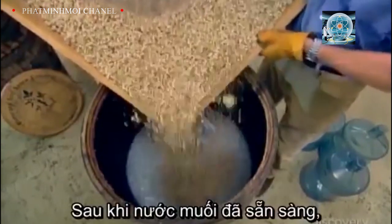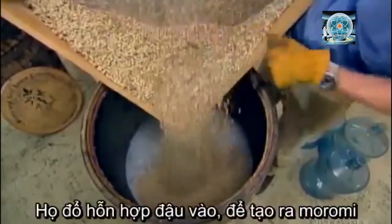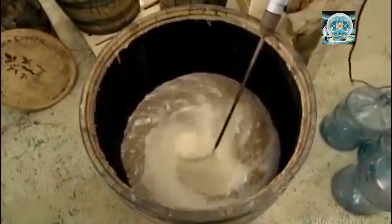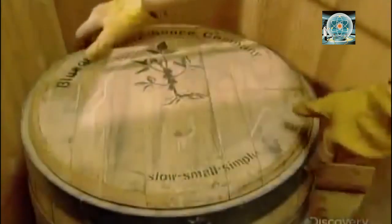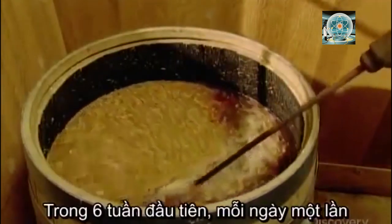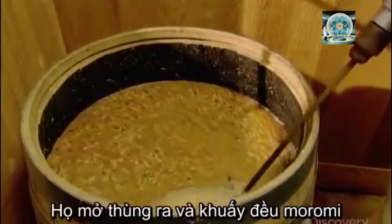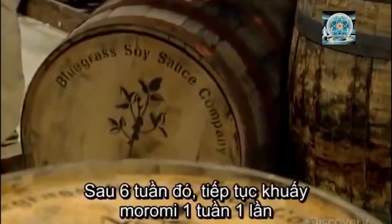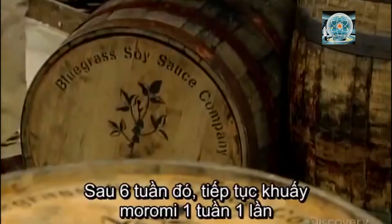After dissolving the sea salt in the spring water, they add the soybean mix, creating a moromi — the Japanese word for soybean mash. They blend for a few minutes, then seal the barrel and leave it to ferment. For the first six weeks, once daily they open the barrel and mix the moromi to aerate the gases that build up. This keeps the yeast active and helps develop the flavor. Then after that, they open and mix just once a week.